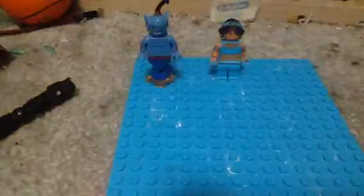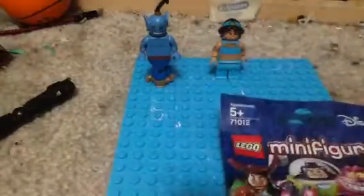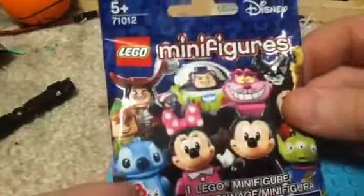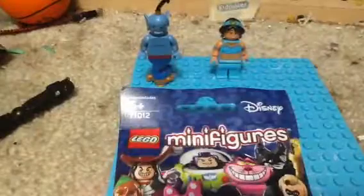I'm still looking for Aladdin, and that's what came in the mail today — a second minifigure blind bag. There's 18 to collect, I'm looking for Aladdin, so let's see which one we got.